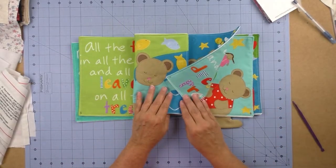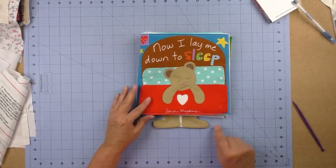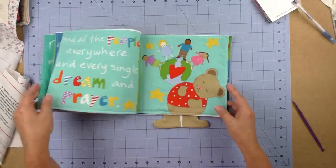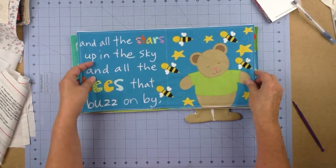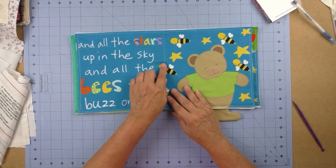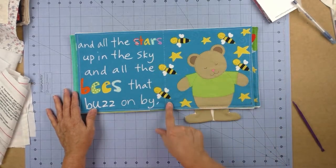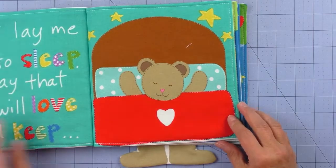Lay the panels down on top of each other and make sure all the page numbers are in correct order — cover, page 1, page 2, 3, 4, 5, 6, 7, 8, 9, 10, and back cover. Stitch these three layers together along the center dashed line. It will be difficult because it's very thick — I suggest using a walking foot because it lifts up as you stitch and makes it easier to move the bulk through your machine.